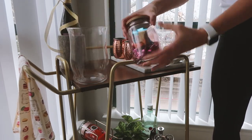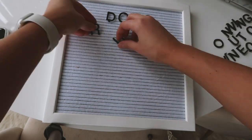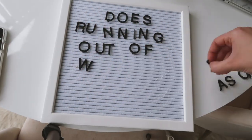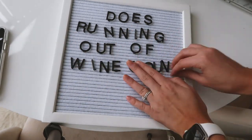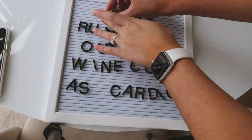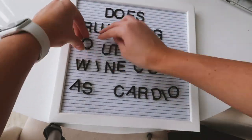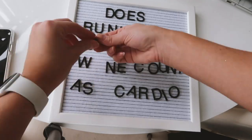I filled up our candy bowl jar. And then I did a fun new spring letter board — I put 'Does running out of wine count as cardio?' I usually just lay things out first and then go in and push things down into the letter board once I have exactly what I want.